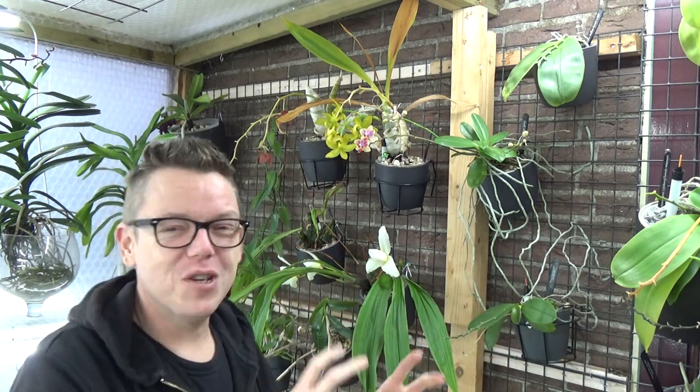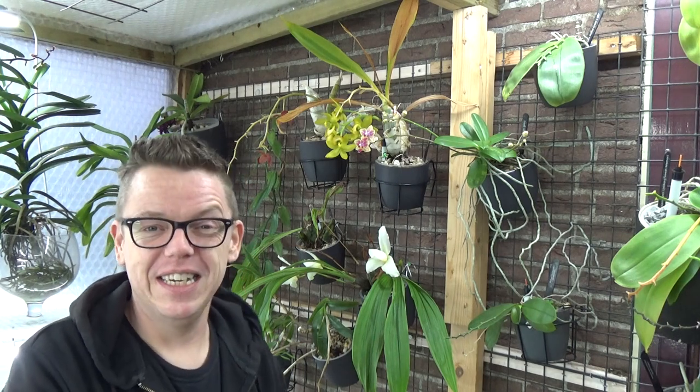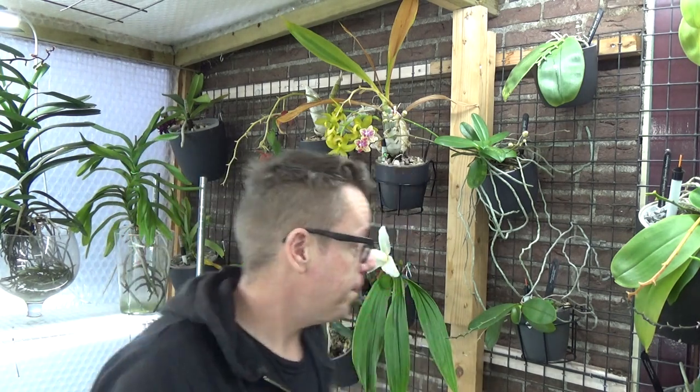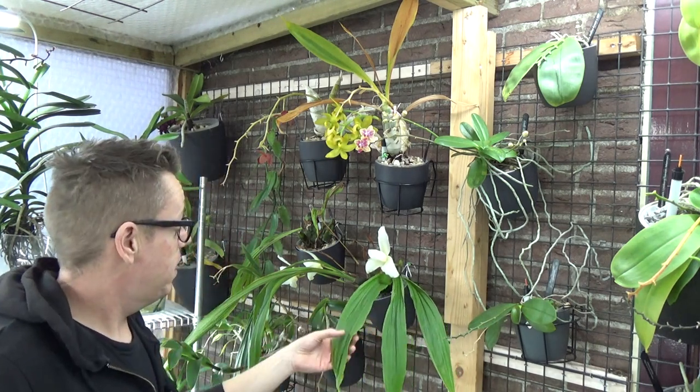I like growing orchids more and more because of that experience — it's sort of like a language of the plants. It fascinates me, and it makes this hobby really enjoyable. So that's about the Catasetum types. The Lycaste is basically the same; the only difference is I fertilize them a little less.